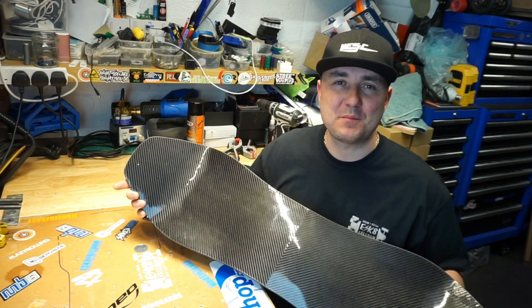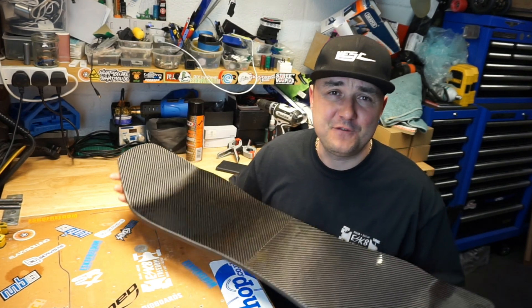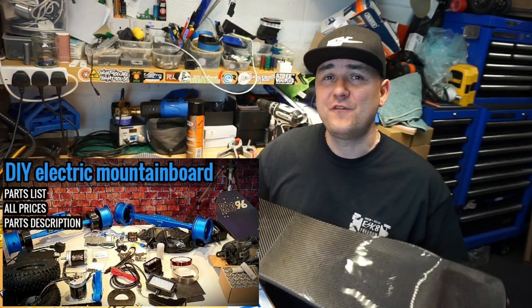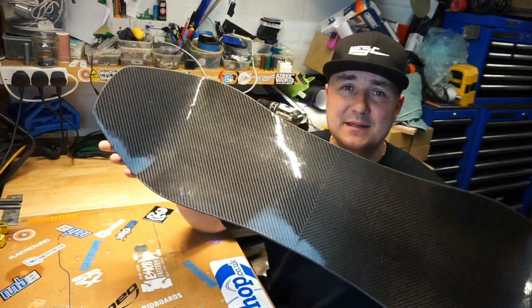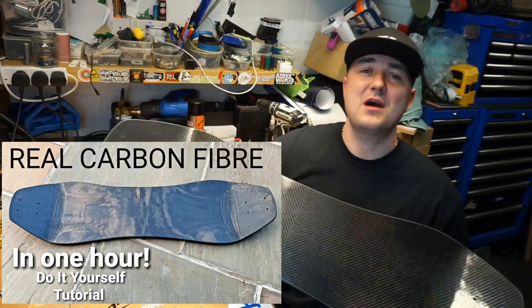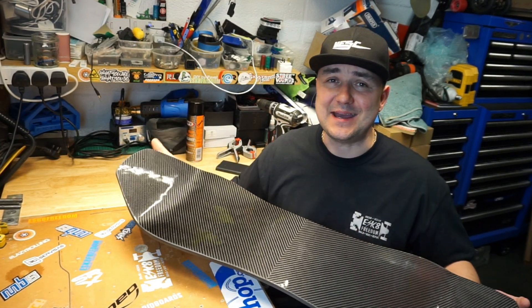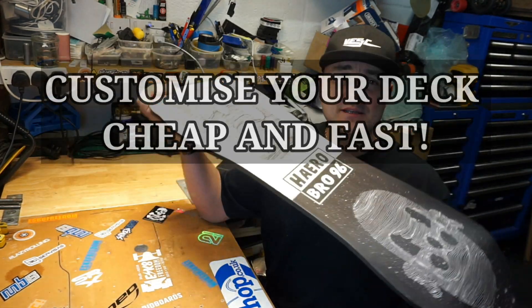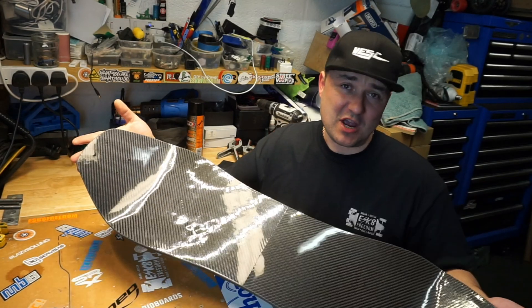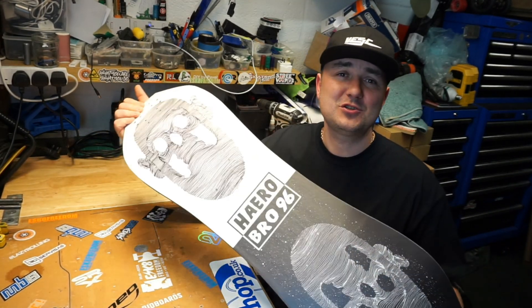Hello guys, welcome to video number three. Let's build an awesome electric mountain board. Video number one covered all the parts I'm going to use on my build. Video number two was making the deck carbon fiber — real carbon fiber — without spending hours and hours doing so. Video number three is customizing the bottom of my deck.